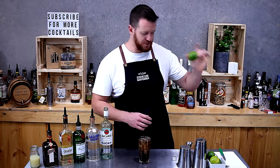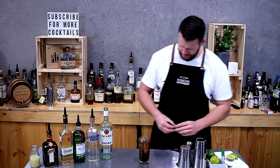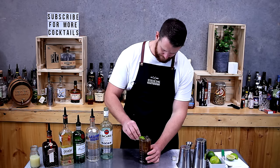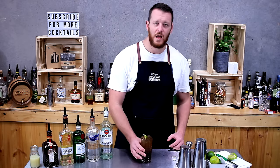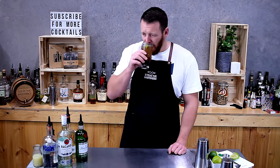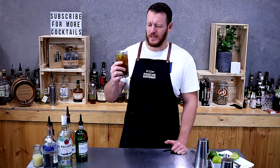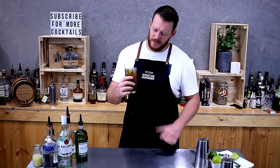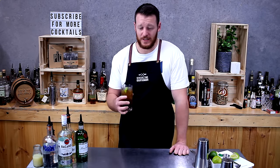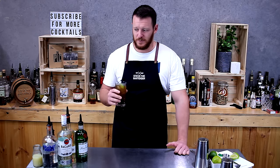For garnish I'm just going to do a lime wedge — and there you have a Long Island Iced Tea, cheers! That citrus helps mask a lot of the spirits. You can't tell how strong the drink is, and the coke masks a lot of the flavor so you can't really distinguish the different spirits in there.